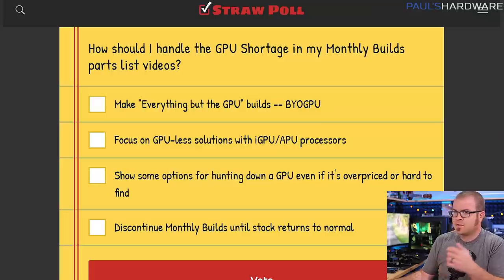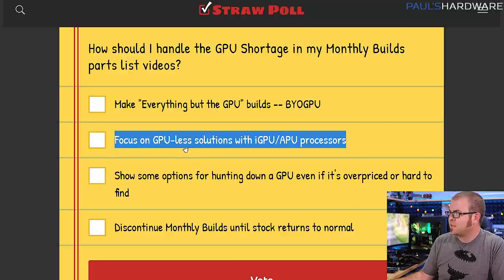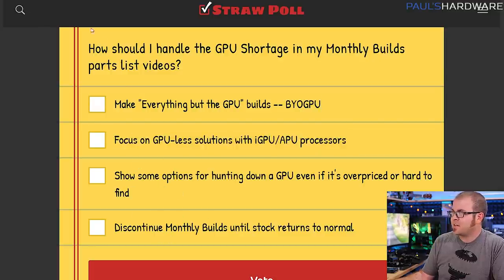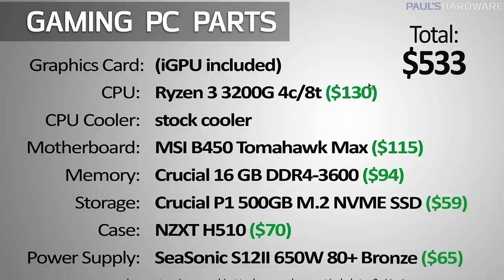A couple quick things before we get started. There's a straw poll this month linked in the description — I haven't done that the past couple months because stock has been variable. I'm wondering how you think I should handle the GPU shortage in future videos. Last month I made builds without a GPU included; this month I'm focusing on GPU-less solutions using iGPUs or APUs. If you want to see me actually assemble a computer, check out my builds playlist.